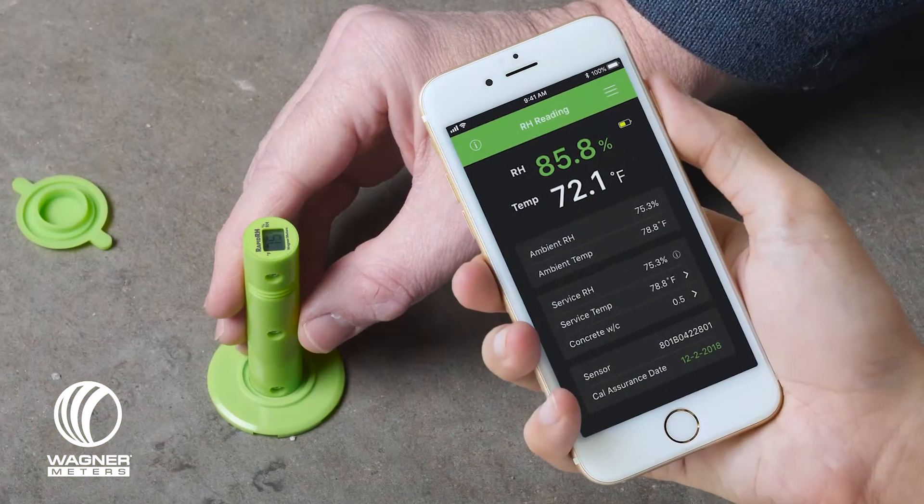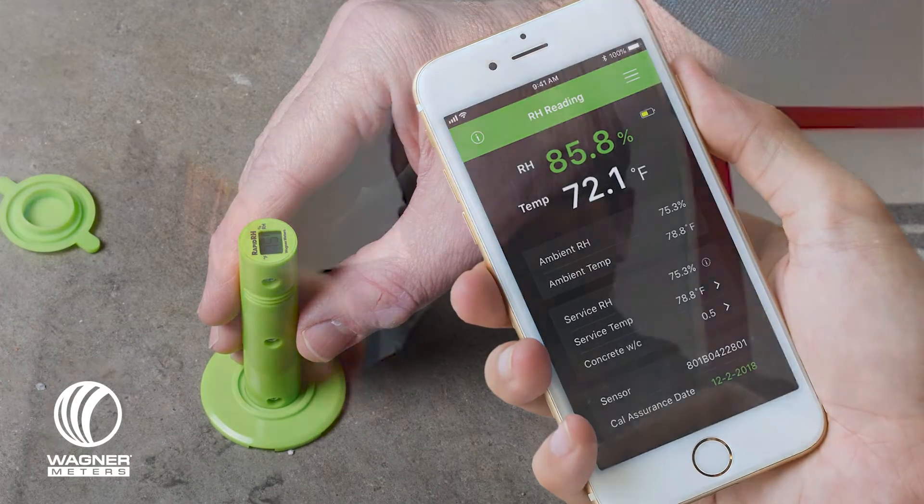We came out with the DataMaster to help with data integrity, to move away from handwriting your reports or your results to integrating them with a smart device app. The internal data storage now available in the sensor makes it really easy to store the information and retrieve it all in one lump sum if that's what you choose to do.